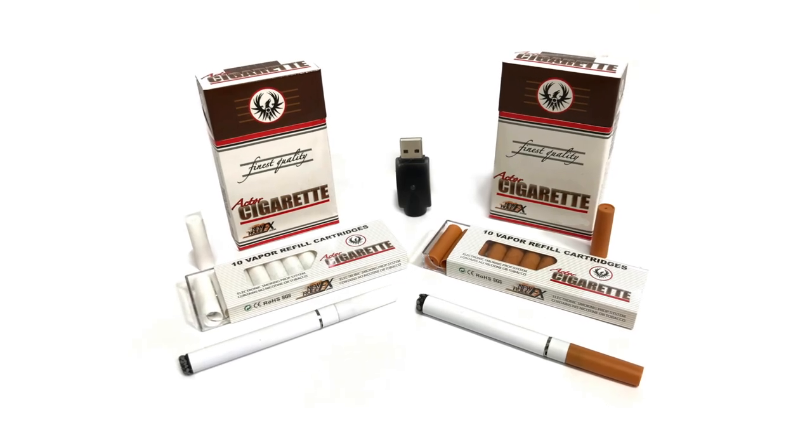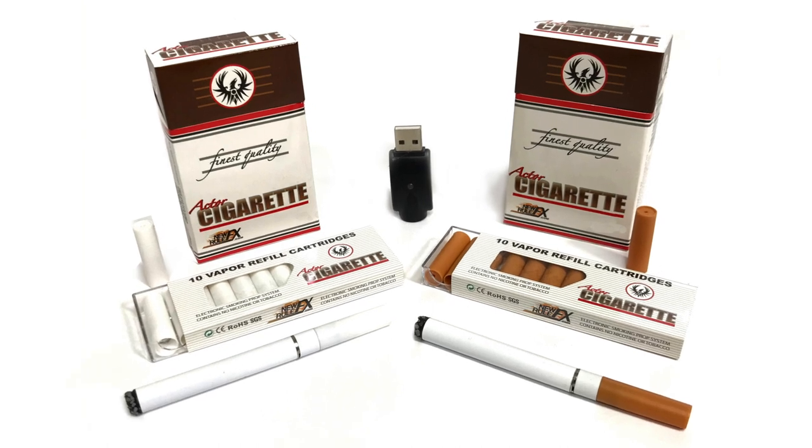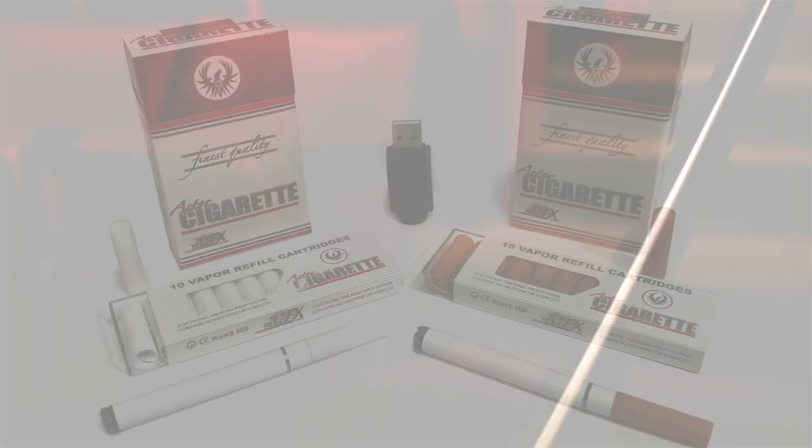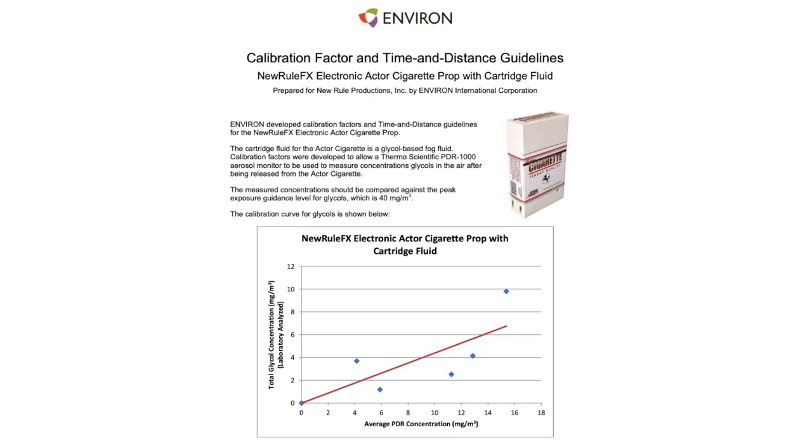The actor cigarette system has proven itself a reliable and effective flameless solution in countless shows and is a favorite on Broadway theatrical productions. So much so that it has been included in an industry-leading smoke and haze study and is generally approved for use in equity and league productions.